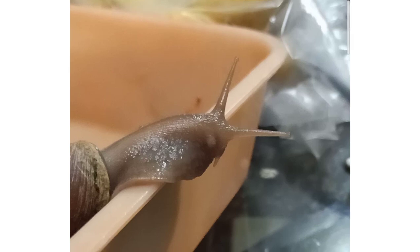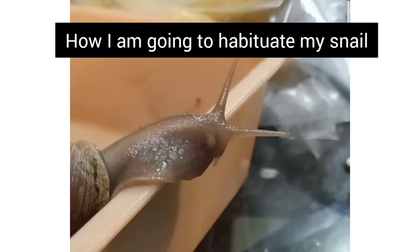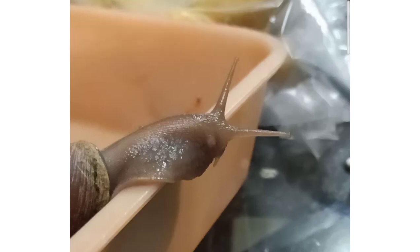I recreate the same experiment with my snails. The reason I'm using my snails is because the tentacles are somewhat similar to the gills shown in Eric Kandel's experiment. The sea slug's gills and my Achatina snail's tentacles both withdraw or retract on stimulus.